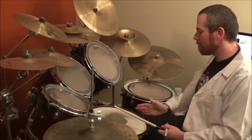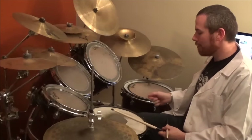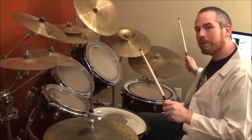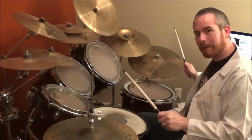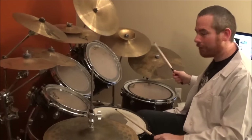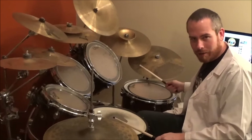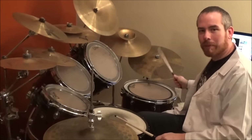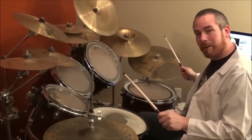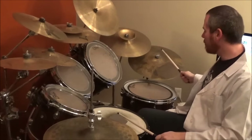Now, any time you have a bass right after a snare drum, you want to do a prep stroke with your beater for your bass drum. In other words, when you go to hit your snare drum, as you're coming down, raise your foot so that it's prepared to kick the bass drum next. Think of it like this: bass and up, bass, bass. Up with your foot. Bass and up, bass, bass.